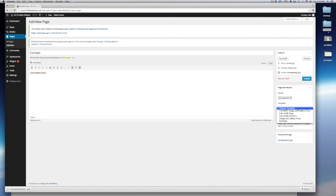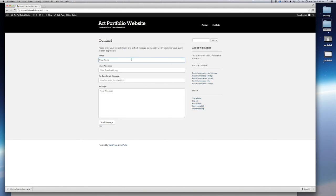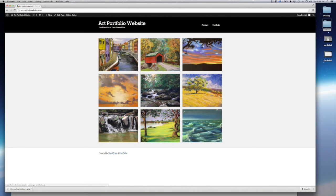Leave it at the default template and click Publish. Take a look at that page and now you have a professional-looking contact page where people can contact you and ask about your art. Now we have the contact page and the portfolio page at the top, and you're on your way to having your own portfolio site. Of course there's more customization you can do, but at least you've got a good start here.